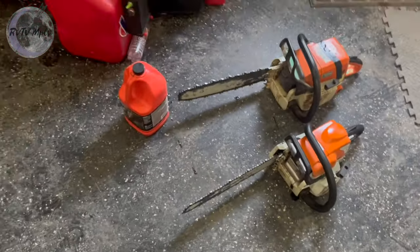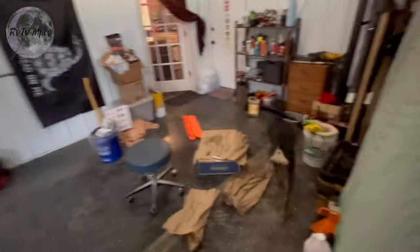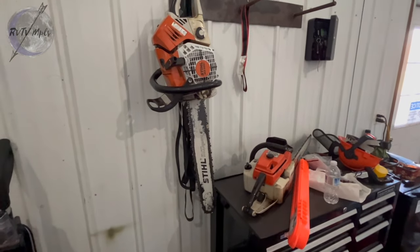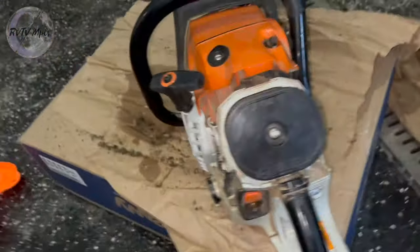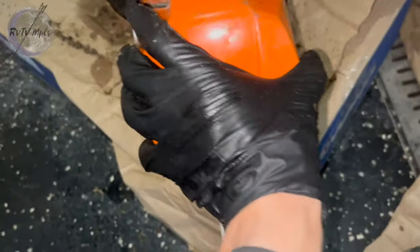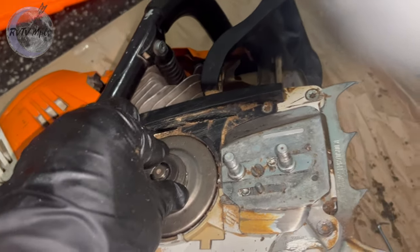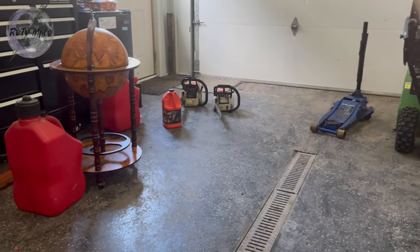Two down, one to go. Here's the last one — the biggest one. Here's the 500i, the biggest baddest beast we have in our arsenal. Going to need two hands for this. Let's get it off the rack and start tuning it up and getting it cleaned. I've pretty much got this all cleaned up, all the wood pulp out. I already have a sharpened chain here ready to go, so next up is get that chain on that bar, get them all started up, and go chop some wood.